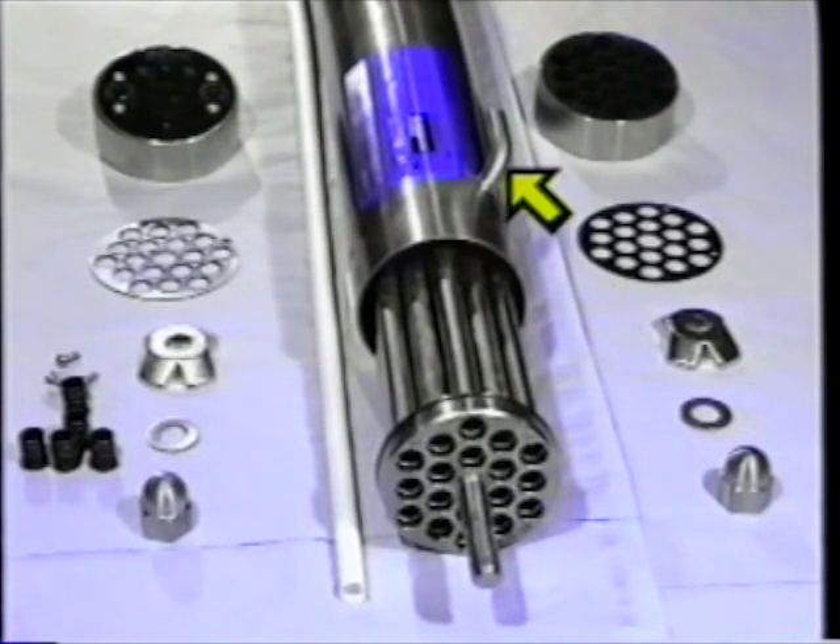The permeate usually exits the shroud through the upper of the two shroud off-takes. Later in this video, the contents of the shroud will be referred to as the shroud side of the module, and the contents of the tubes as the tube side. The perforated tubes house the membranes.